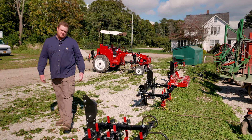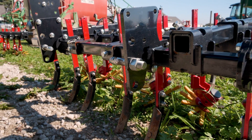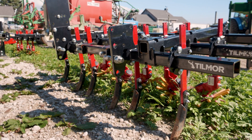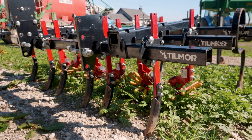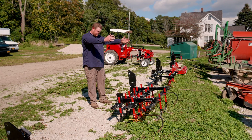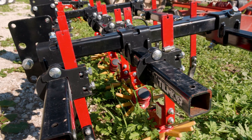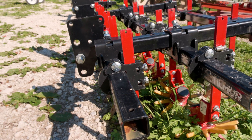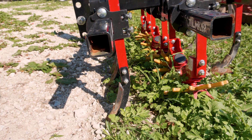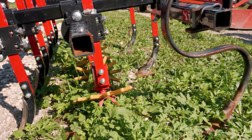Then we have this machine. This is sort of a hybrid again — it's a mix of the first implement. It's sweeps but it also has the fingers. So after the guys thin out the lettuce and we side dress, we come back. This will clean up the middles, clean up the in between the rows, it makes the furrows again. This is pretty much the last implement that some of the crops see — just one final pass through to clean everything up before everything gets too big.